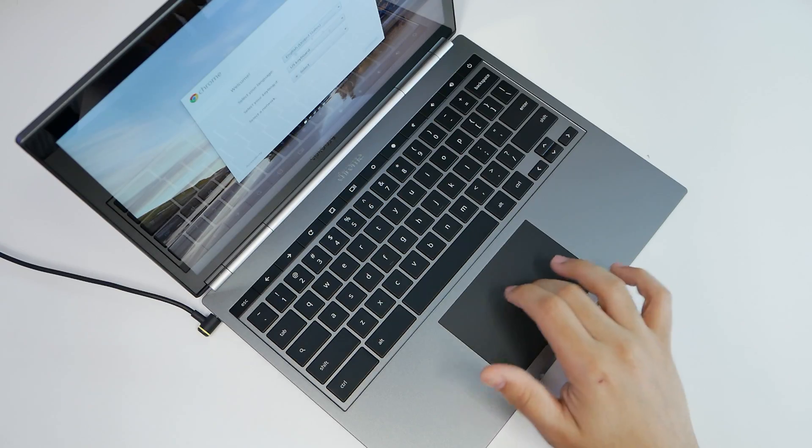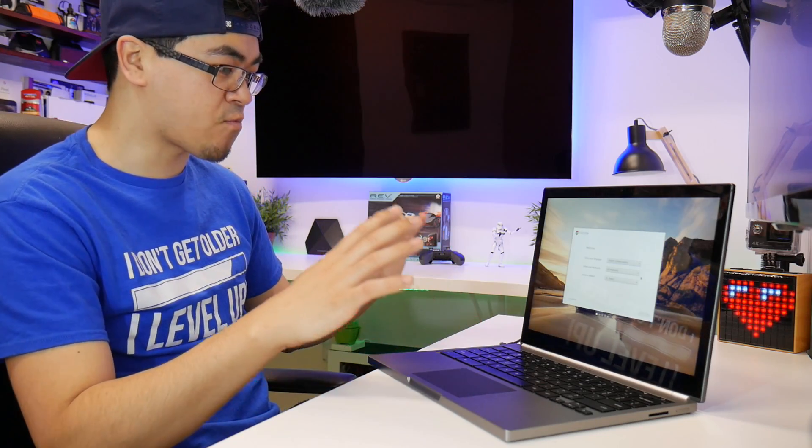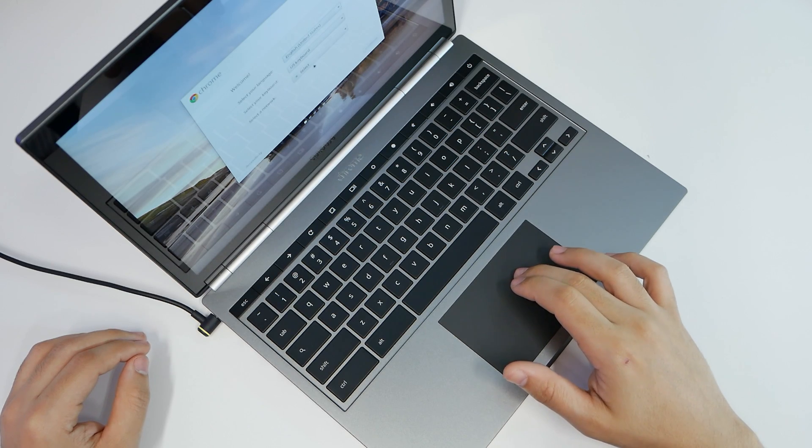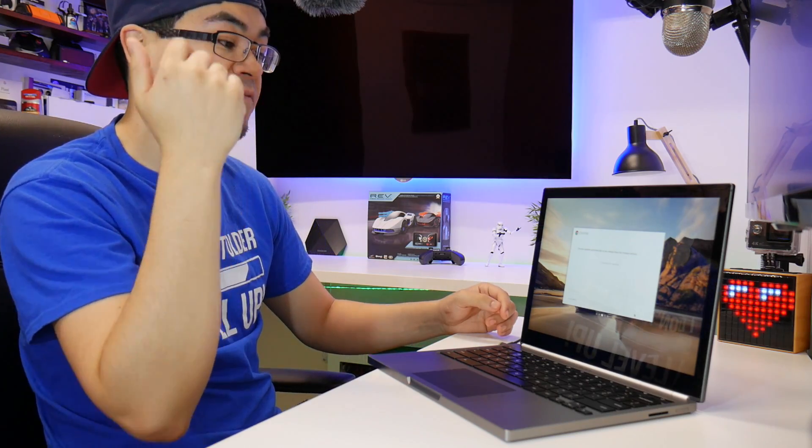It's starting — wow, look how fast that booted up. That's all it took. And right here, that is super responsive. I love that. The screen right away goes through your setup — select your network, you click in. Chrome updates automatically, so you always have the freshest version.